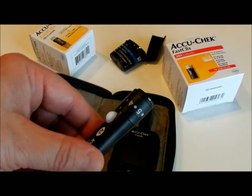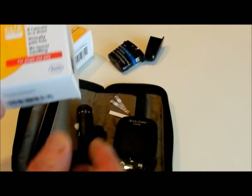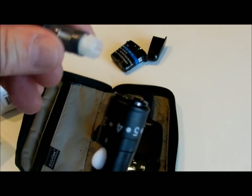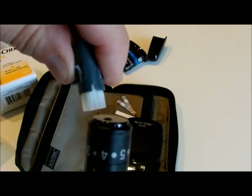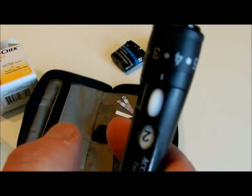This is your lancing device. It has a drum in there with 6 needles. You just take this cap off, put the drum in, and it's good for 6. It'll count down every time you're done — you just click this and it goes to the next needle.